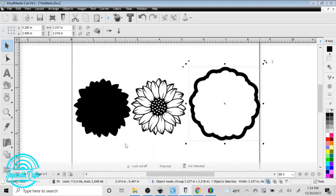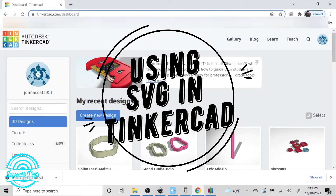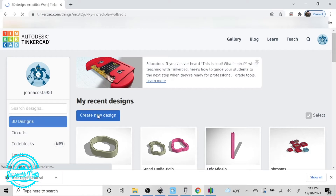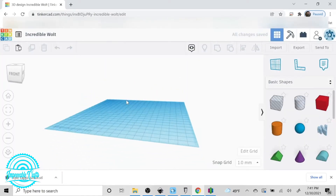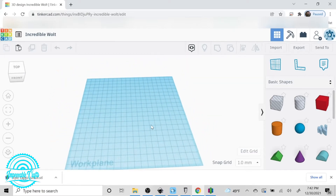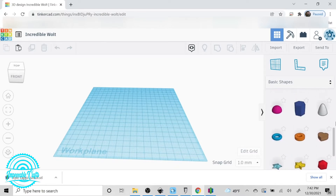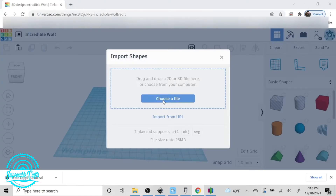Tinkercad is an online program that I started using when I first started doing a lot of 3D printing. It's very simple but you can actually get pretty advanced with it. On the right-hand side it has a lot of simple shapes you can use to make many different things. I mainly use it to import my files to make 3D casings.